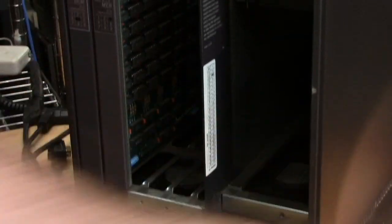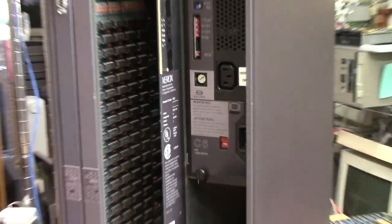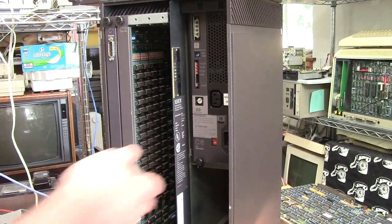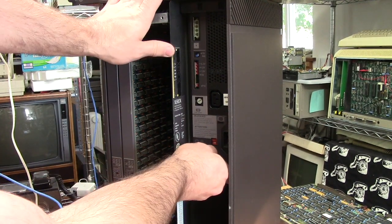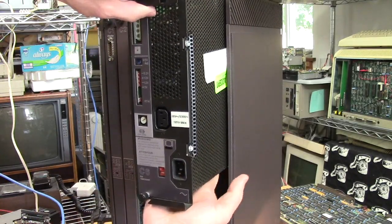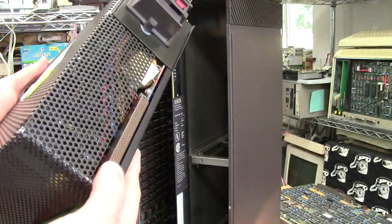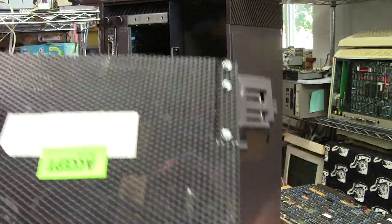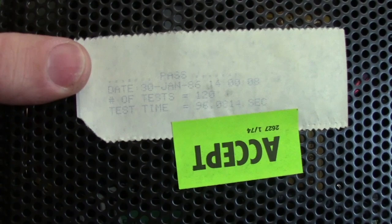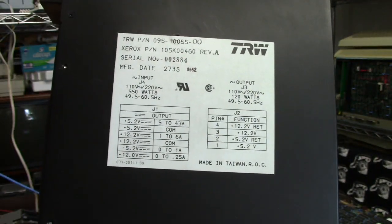Let's look at the power supply. It is secured with a single thumbscrew. Again that same type of connector — the power switch and reset button come out with it. This power supply was made in January 1986 and is made by TRW of all people.